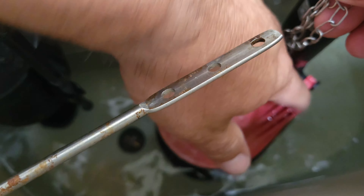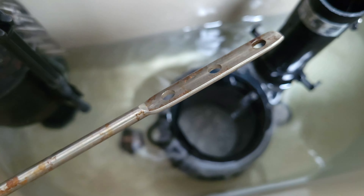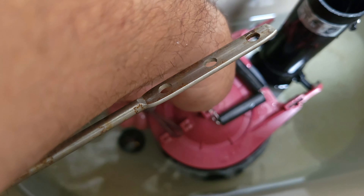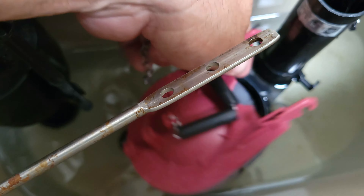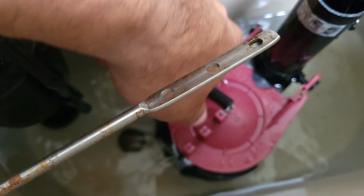To change this flapper is pretty simple. All you've got to do is they click on, so they're pretty simple to click off. As long as your toilet is not clogged, you should be able to do it without shutting any angle stops or the water off. The installation is also real simple — you just click it back in place. The only thing that gets a little bit more complicated that some people struggle with is adjusting the chain.